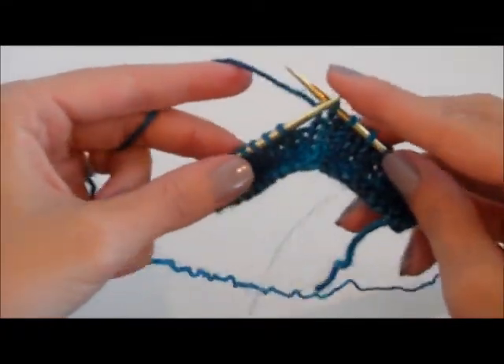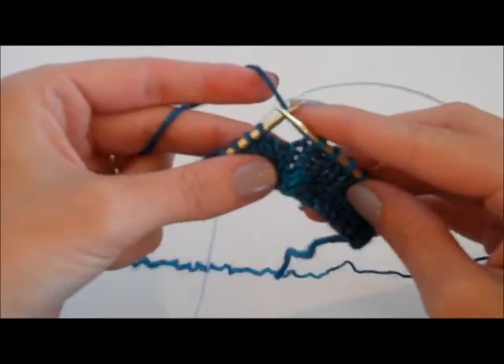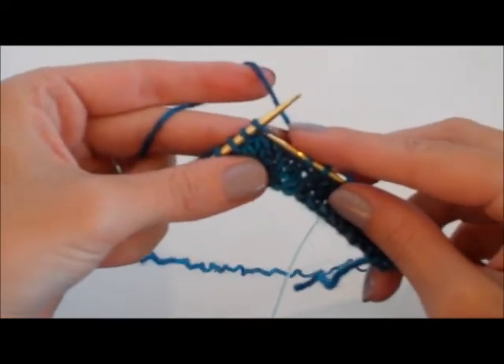Hi everyone, it's Jen from Innit Sky Fibers, and this is a tutorial for how to SSK, or slip slip knit.